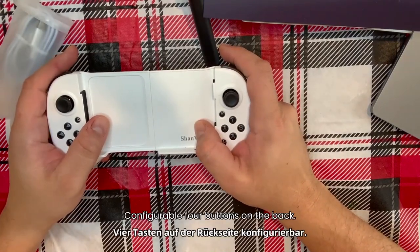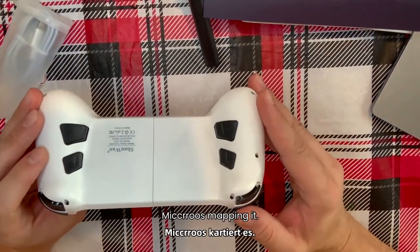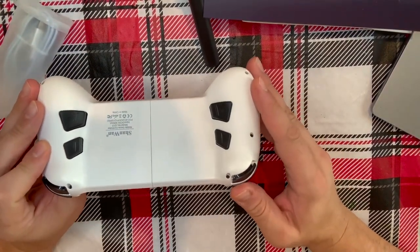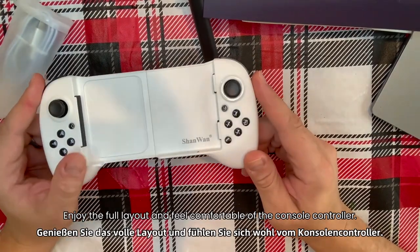There are configurable four buttons on the back — M4 buttons — assigned for complex in-game macro mapping. It's simple and intuitive. Enjoy the full layout and feel comfortable like a console controller.